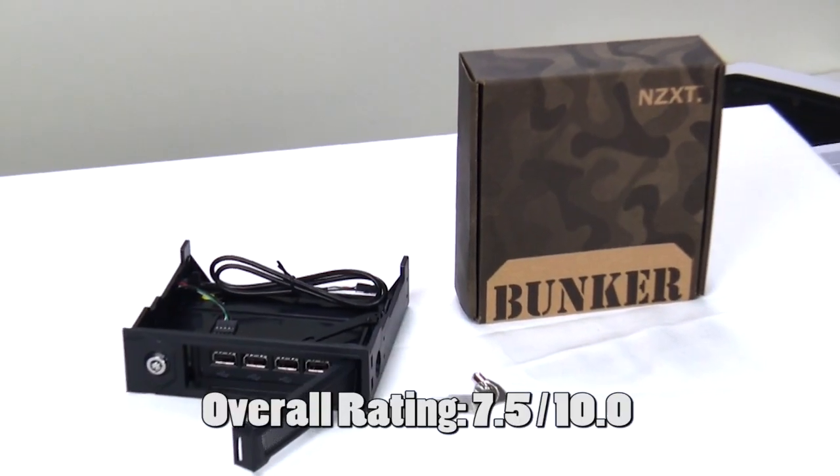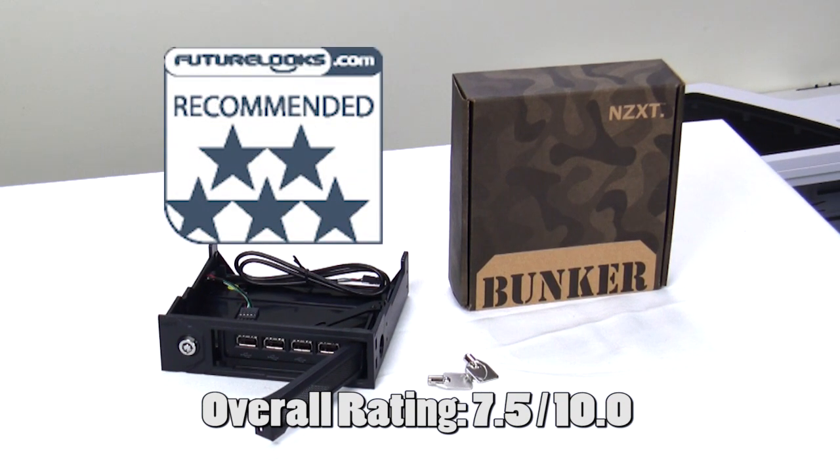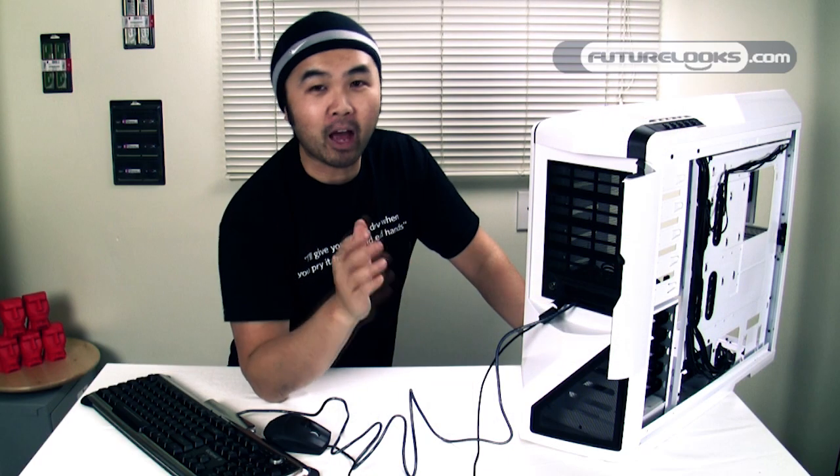Overall I'd give this product a seven and a half out of ten. I would recommend it because if it saves you once it'll probably save you again in the future from having your stuff ripped off at a LAN party. My name is Steven — please subscribe and thanks for watching.